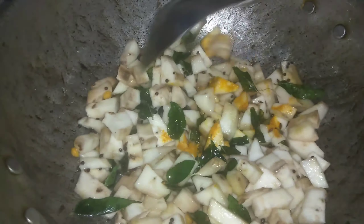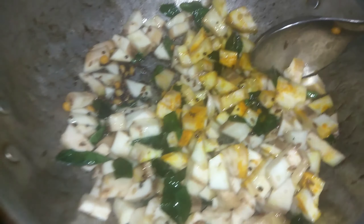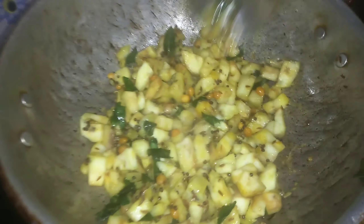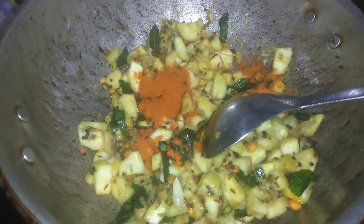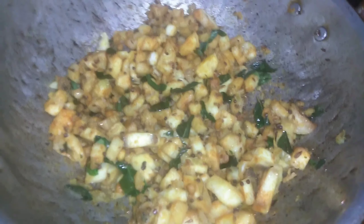Let's mix it all in. It is time to cook for five minutes.